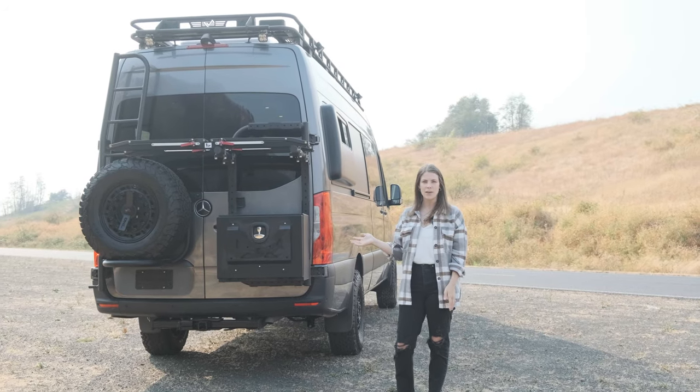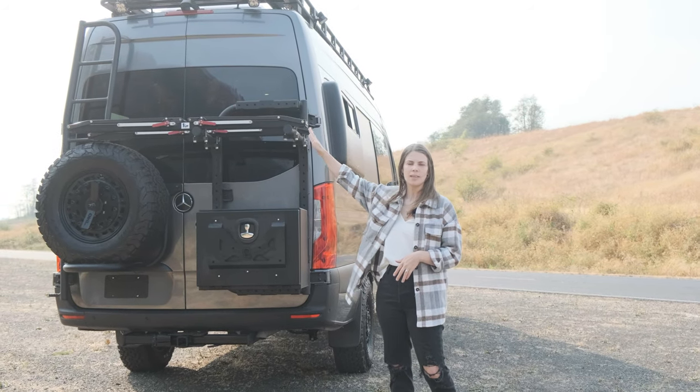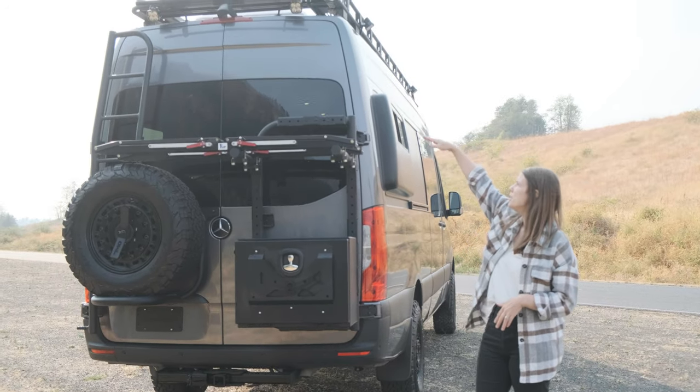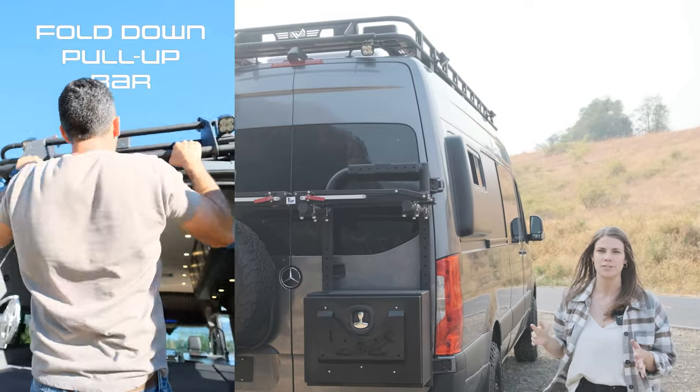Here in the back we have an Owl Van storage box along with the Owl Van rear tire carrier, and then the One Up bike rack that can store two bikes on it. Moving our way up the vehicle, this roof rack also features a pull-up bar, which is a really fun way to exercise wherever you are.